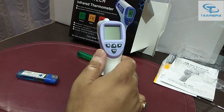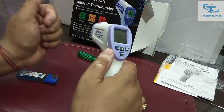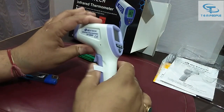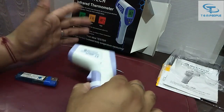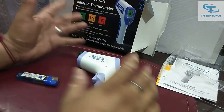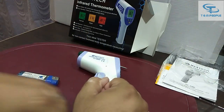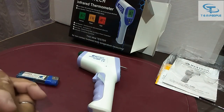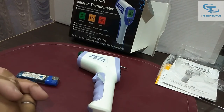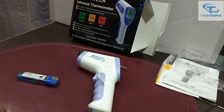Nowadays, due to COVID, people are mostly using the body measurement mode rather than the surface mode. That's it for today. If you have any questions, do write in the comment section. Please like and subscribe to my channel — I'll be demonstrating more meters. If you want a specific meter demonstrated, write in the comments and I'll do it shortly. Thank you for watching!